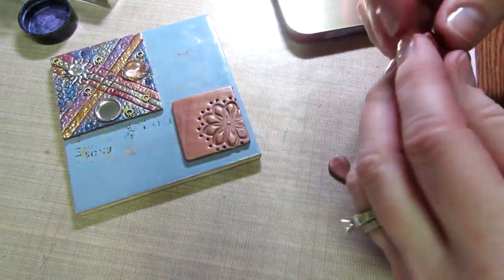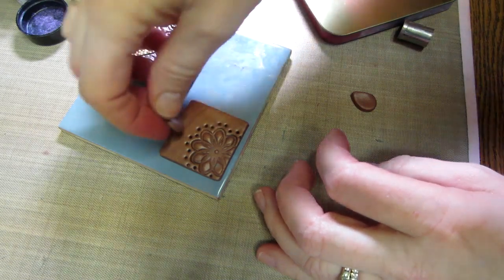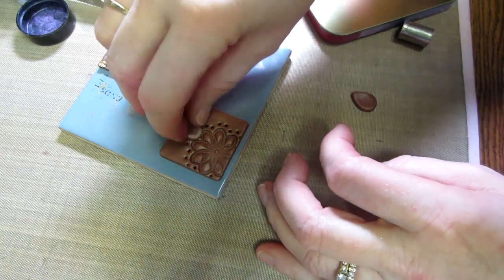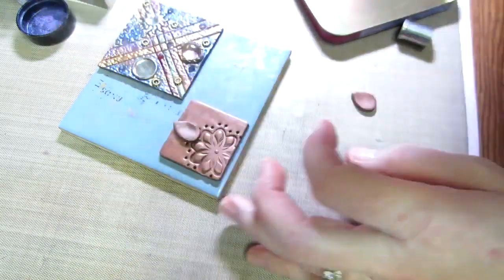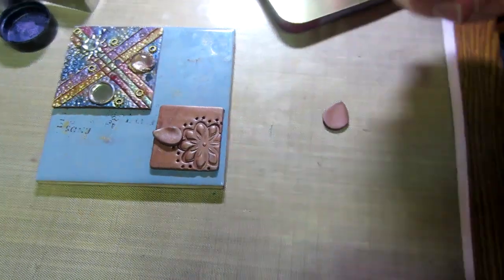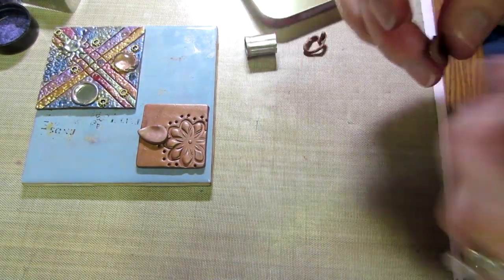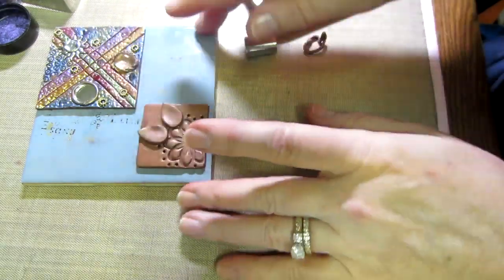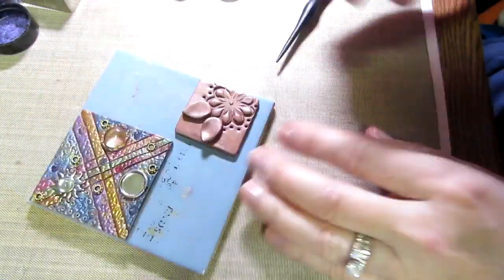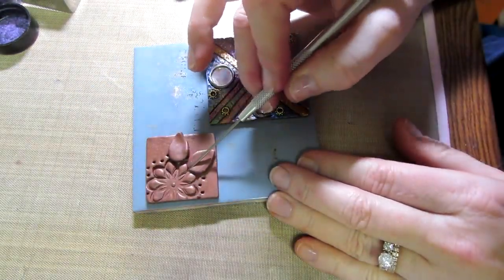I'm going to take these leaves — this one's a little thick, I like the thinner one better — and position them. Last time I put leaves on and then cut the tile, and that's why the edge came off. I'm going to squish this down a bit and recut it thinner. It's easier to maneuver when it's thinner. I'm putting this one right here, and then using this Christie Friesen stainless steel tool.